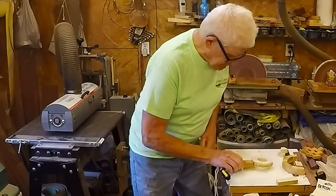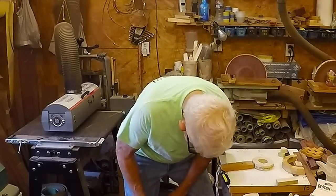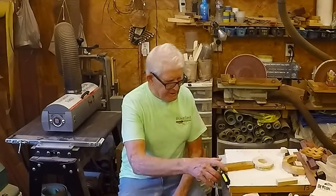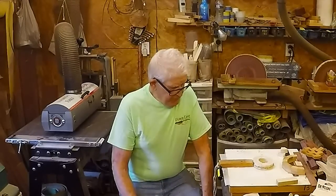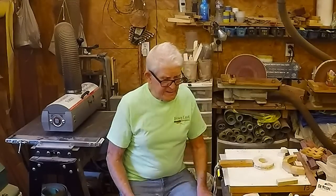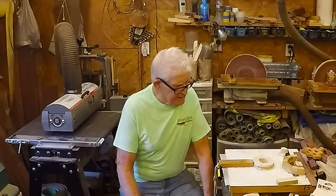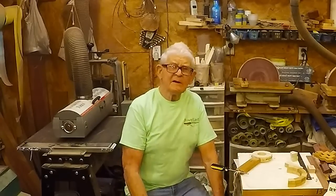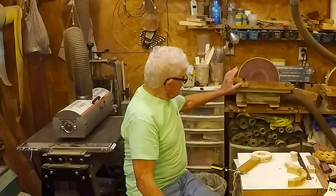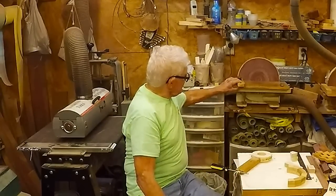So I can go ahead and glue up this ring and get good tight joints on it. I'm not going to actually glue this ring up right now. If you want to see how I glue up rings, I've got a video just on making segmented rings. And on my video on the sanding jig for this sander, I'll show how to adjust the angle on them.